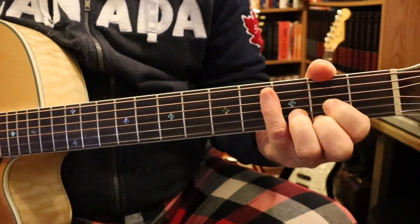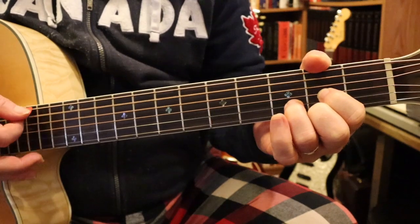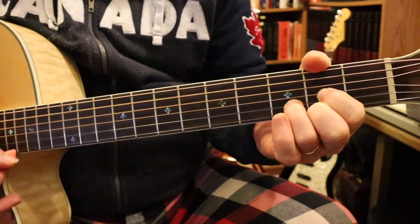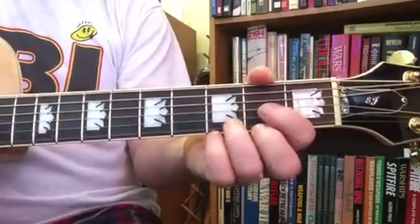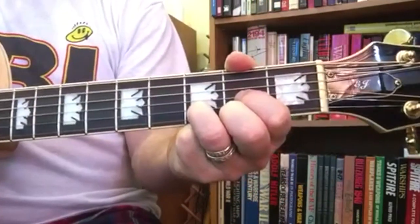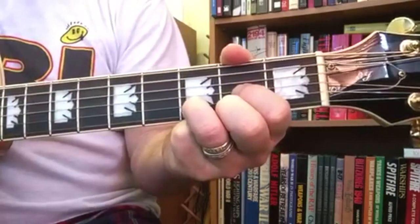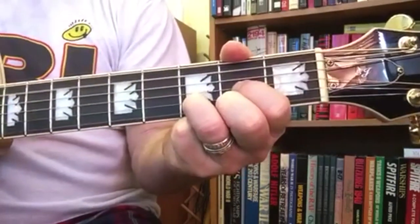This song just starts with a D chord, strumming one strum at a time — just all downstrums. There's the odd double strum here and there, but don't worry about it. Just do one strum at a time.